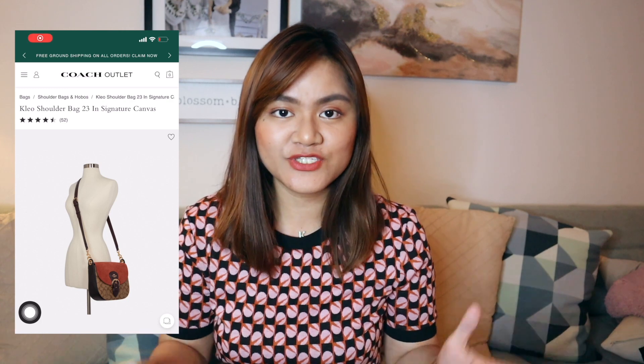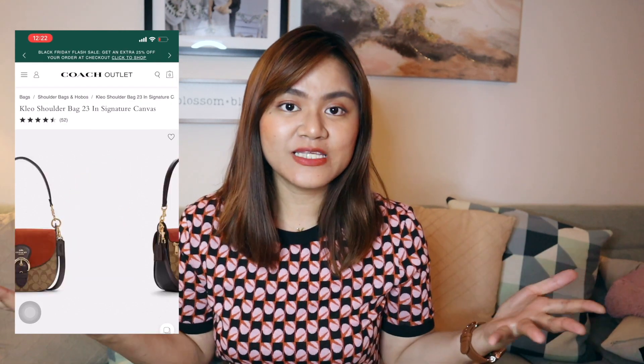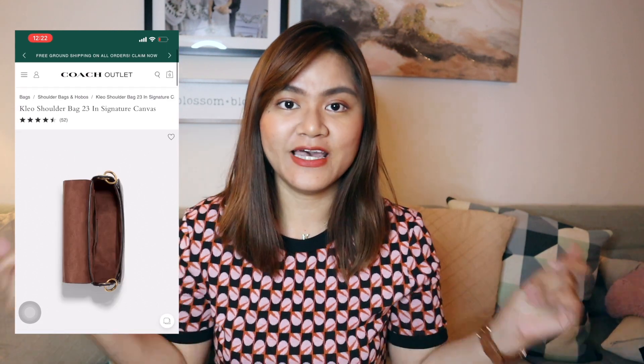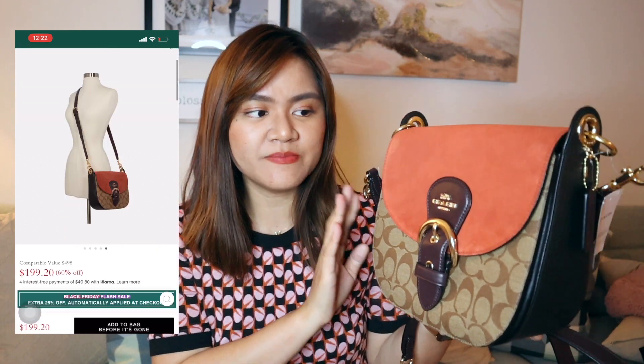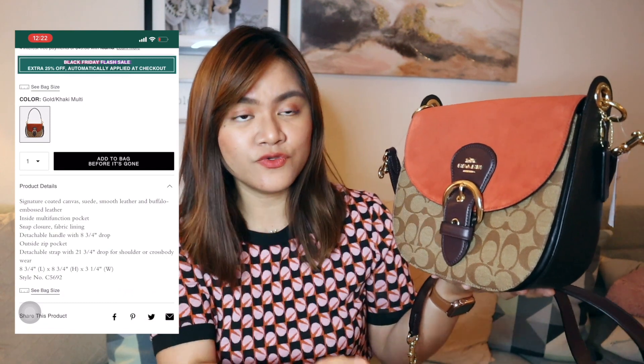I'm so excited to show you my first ever Coach purse that I got from the Coach Outlet. When I saw this one at the Camarillo, California store, I was like, I need this purse right away. I have right here the Clio Signature 23 Cross Body Bag. This is the huge one because this is the 23 — it also comes in a size 17, but I decided to get the 23 because I like being able to put a lot of stuff in my purse.